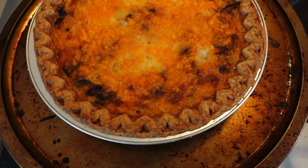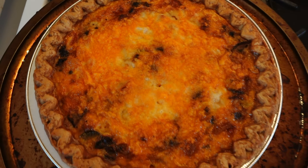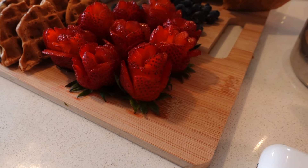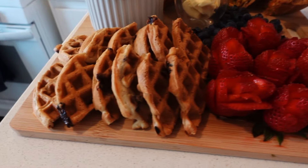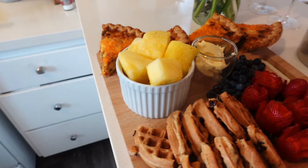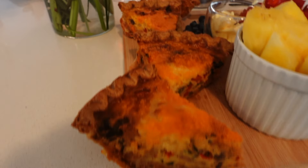And this is how it looks coming out of the oven. We actually made a little charcuterie board — I think this was Easter weekend. My sister made these really cute strawberry roses; we also had blueberry waffles, pineapple, and blueberries. This is what it looks like cut up — so freaking good. Thank you guys so much for watching; don't forget to like, comment, and subscribe, and I'll see you in the next one!